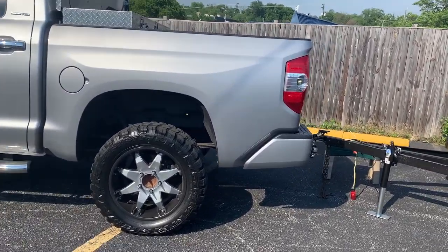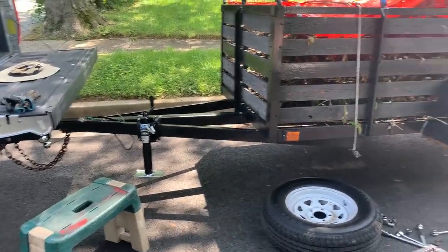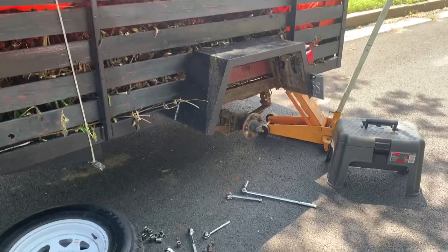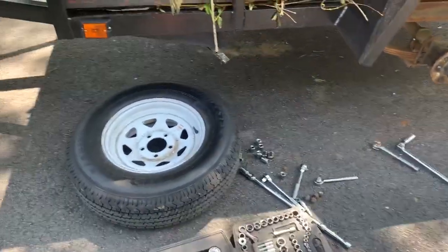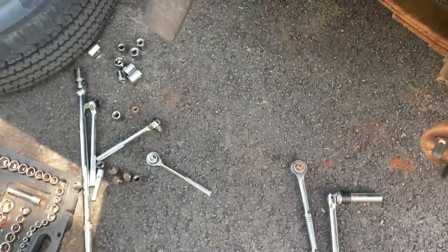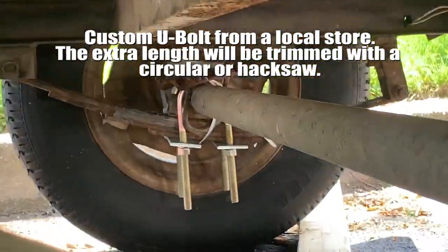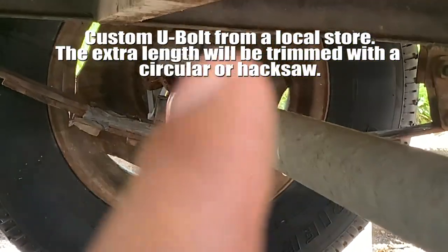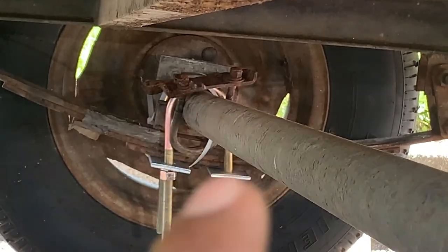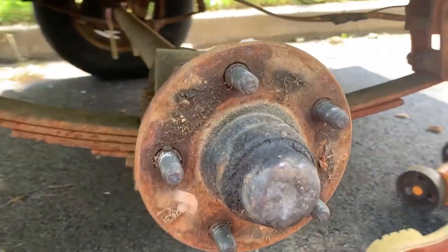Alright guys, this is day two or day three. Previously my u-bolt had ripped — you can actually see it over there at the top. It's stripped off. Right now I'm replacing this one, as you can see.